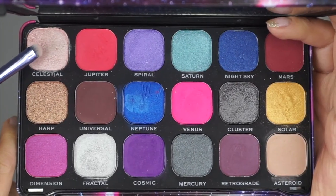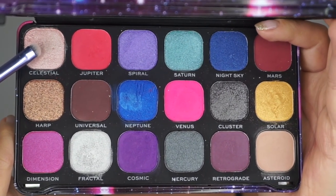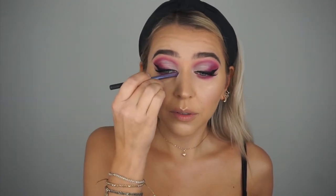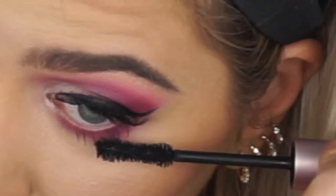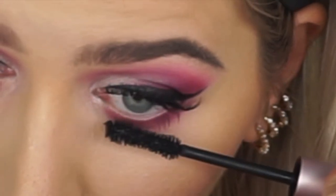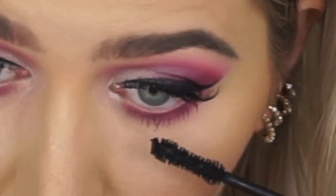Taking a small lens brush with the shimmery light color, I'm going to brighten the inner eye corner. Then a bit of mascara and the makeup look is complete! What do you think?